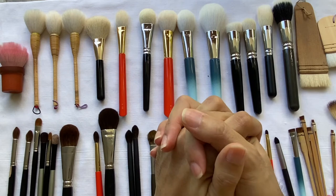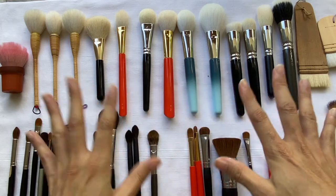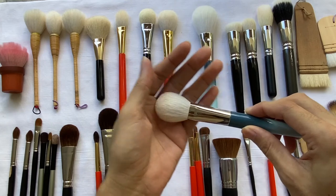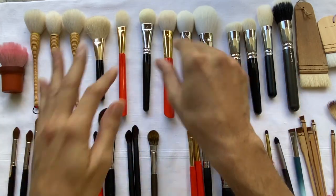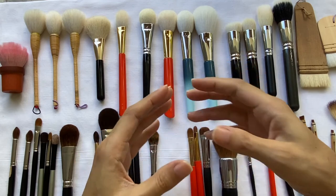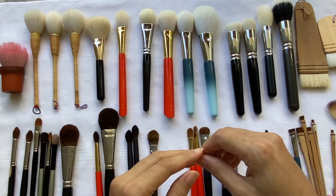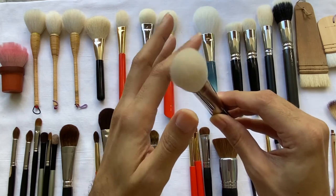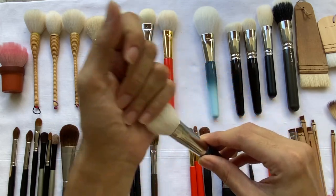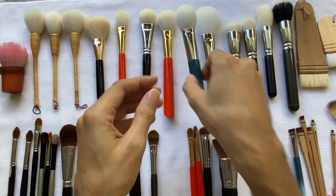The most expensive makeup brushes I've ever seen are those made of Kolinsky and Silver Fox. I don't have them here right now because I can't afford them. The thing with natural hair makeup brushes is that you can only use virgin hair — so the brushes you see here are all first-growth hair. Once it's been sheared and regrown, you cannot use the newly grown hair because the tips become very coarse. The tips of natural hair makeup brushes are round and very soft, not pointy — that's the main reason they're so expensive and why they don't hurt the skin.